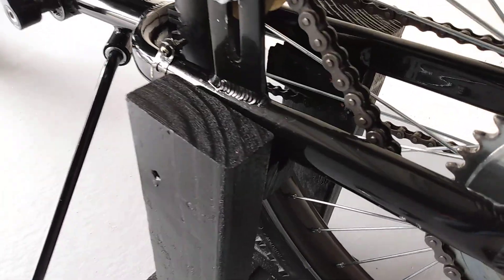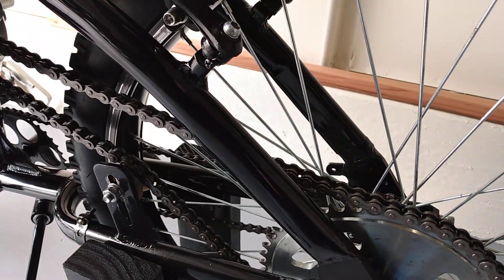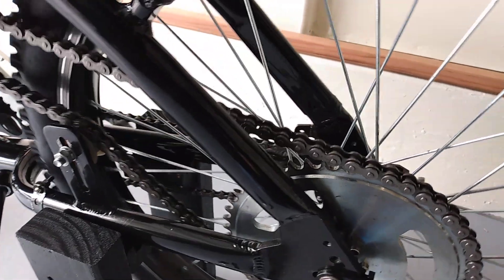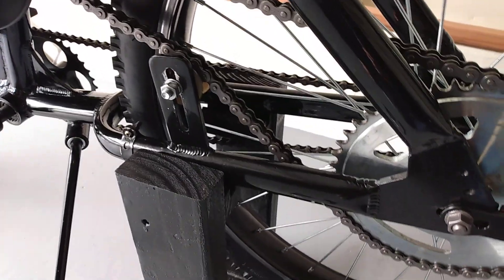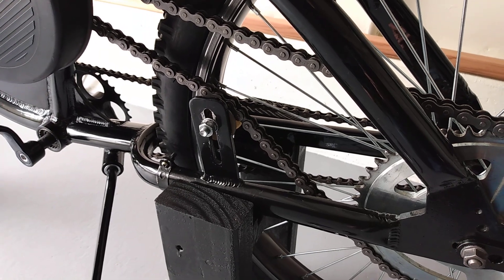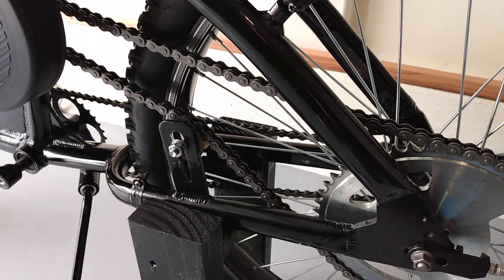You just lift the bike up and set it right in there, and it allows you to pull that rear tire off or move this wheel, loop that chain, whatever you have to do. It just gives it the support where you can have this wheel off and on in a heartbeat. Otherwise, it's a nightmare trying to support this bike and keep it stable.